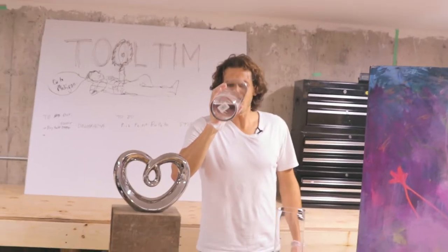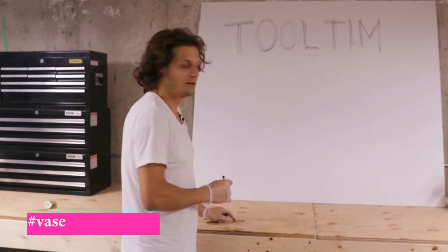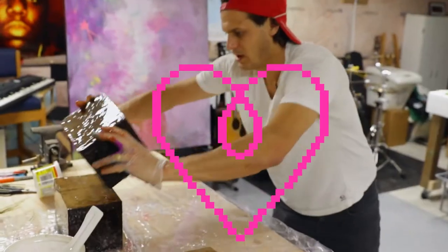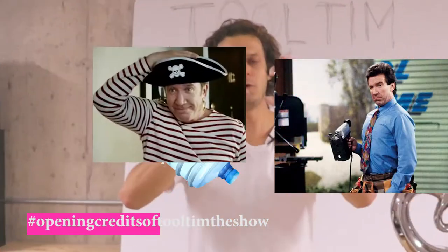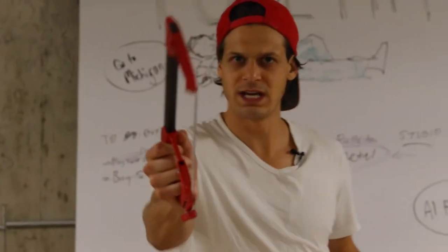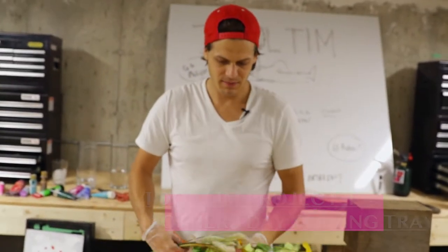This show is about Tool Tin — art Tool Tin. We're gonna be hammering, gluing, nature's greatest show. I made this tray in grade six, she gave it back to me, and I'm gonna now put some stuff in it and resin it.